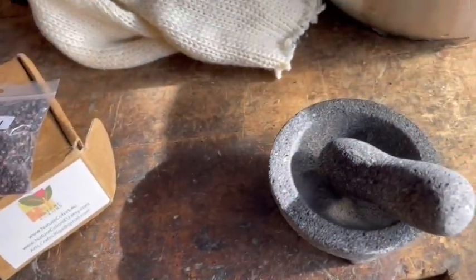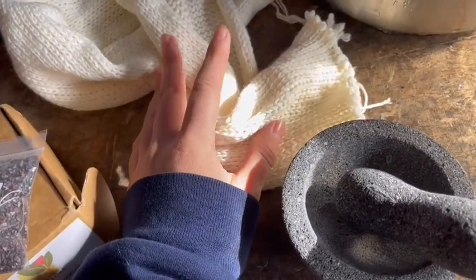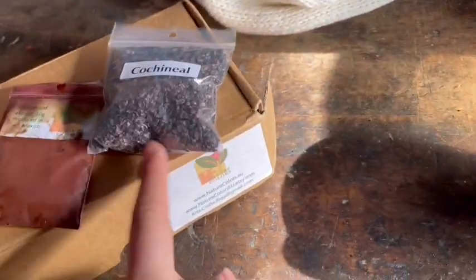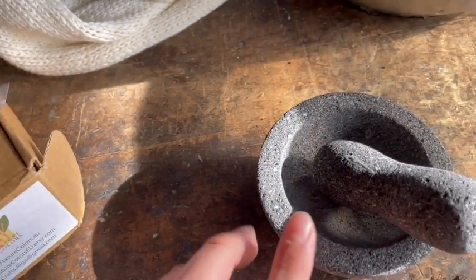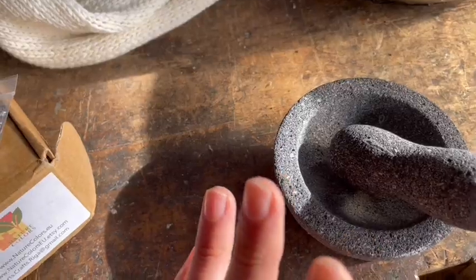As far as prep goes, the yarn itself is actually pre-mordanted already — I mordanted it a while ago. As for the dye, we do need to grind up the cochineal, so I'm going to go ahead and do that so we can pour the dye onto the snow and let it sit.